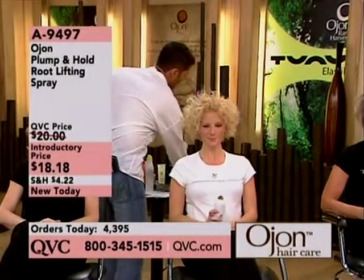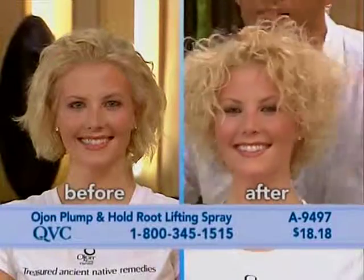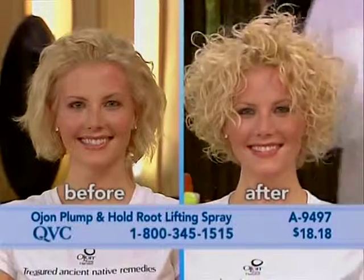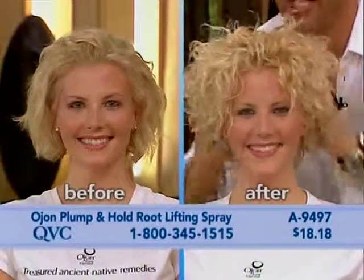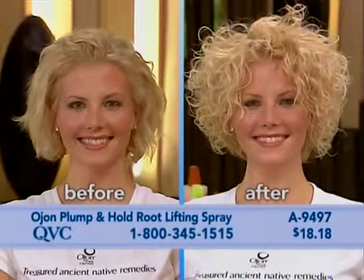Flip up. Absolutely. Look at the results here — wow, that's cool though. Look at that much more volume, right at the root, even with curly hair. Curly hair has a tendency to want to fall flat, but in this case you're getting volume, you get the hydration, and it's not stiff. I can run my fingers and it's not going frizzy. No frizz at all. No frizz whatsoever.